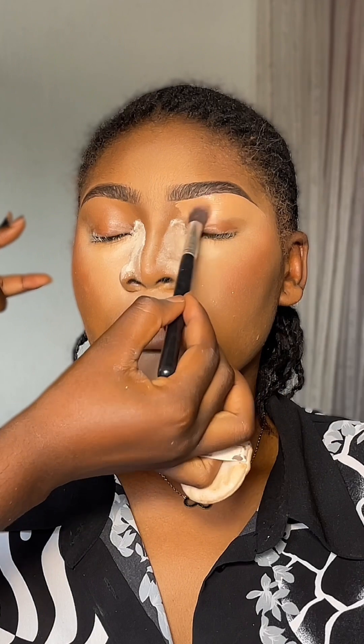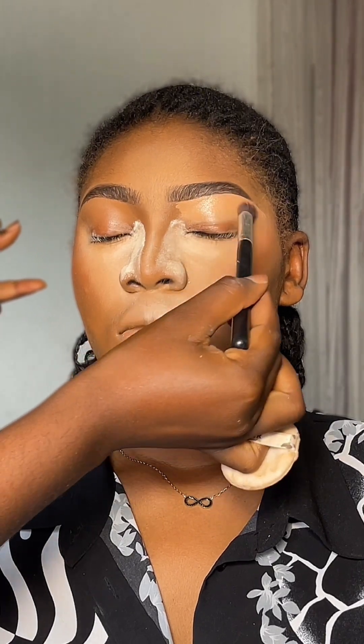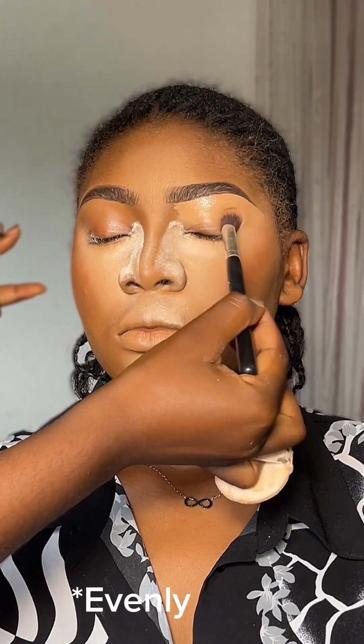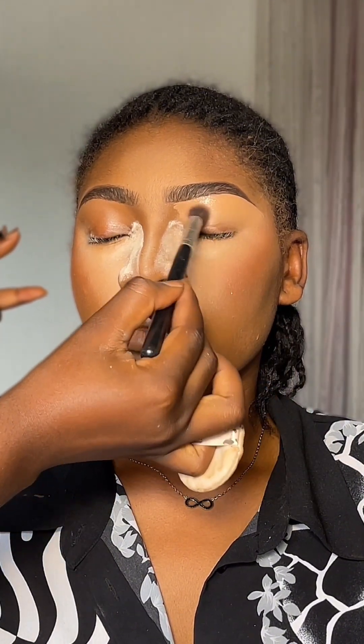When blending, you just have to take your time to make sure that the concealer doesn't crease and it's applied to all the areas.